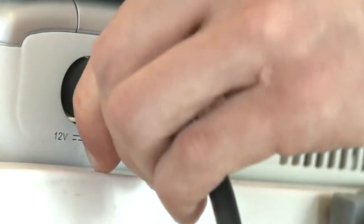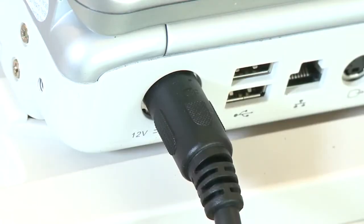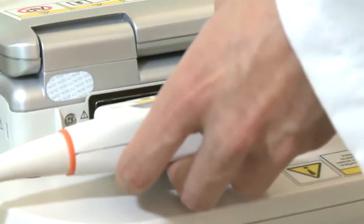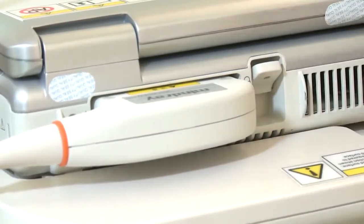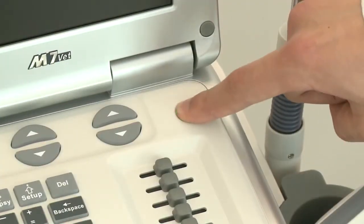Connect the power cable. Plug the probe into the connector and lock it. Then power on the system.